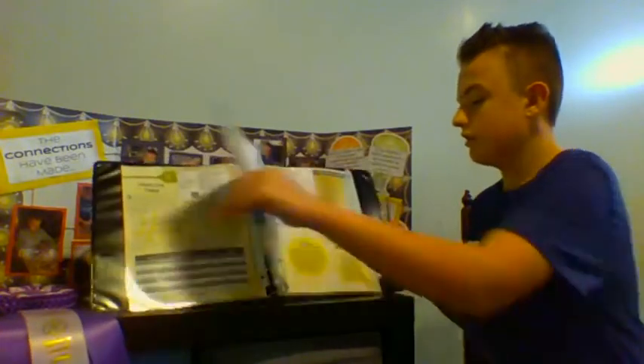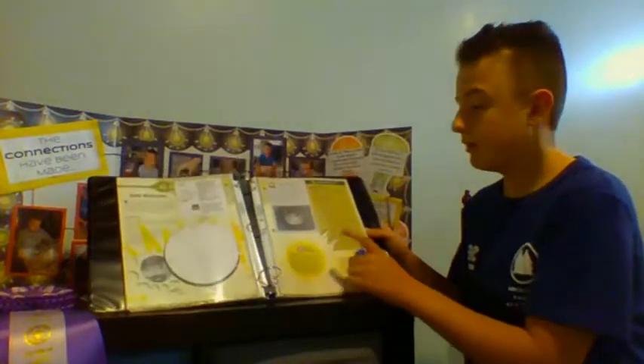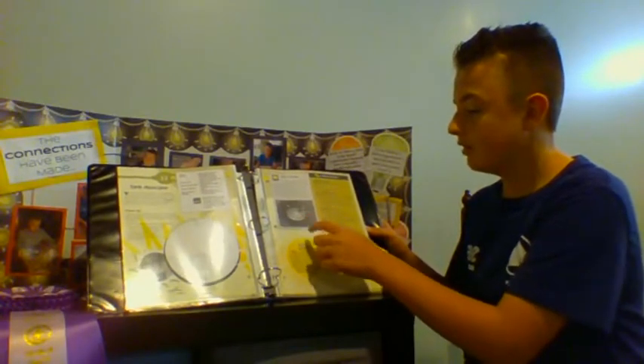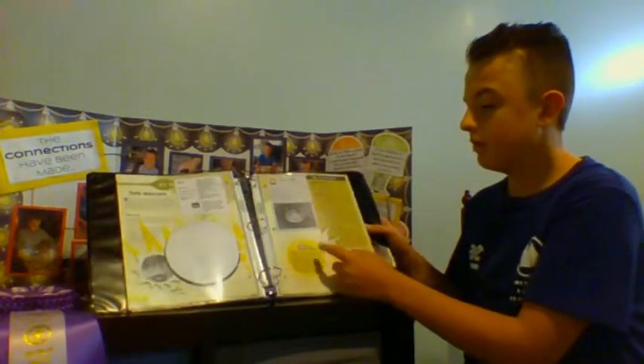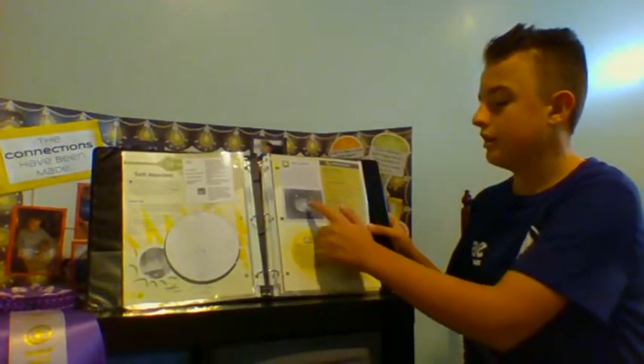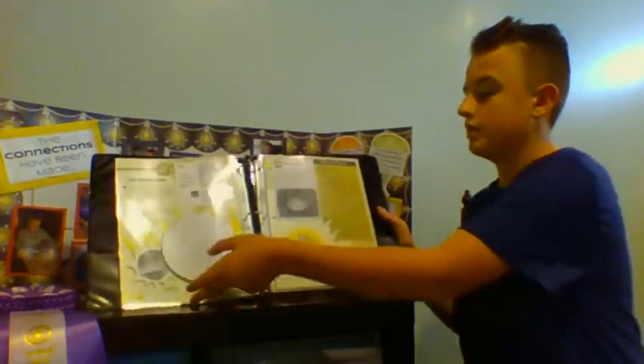And also, another one was I got to build a compass out of a needle, a cup with a little bit of water in it, and a little bit of styrofoam. I thought this project was fun and interesting, and it was fun to learn about electricity and also interesting to learn about the ways of electricity.